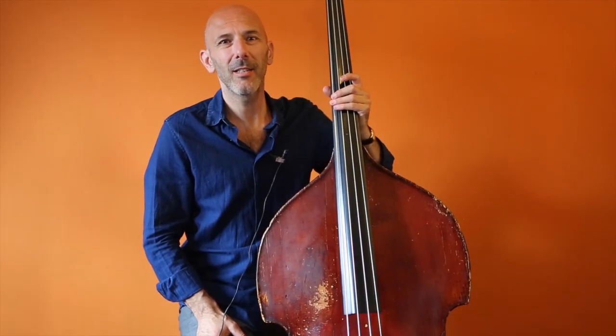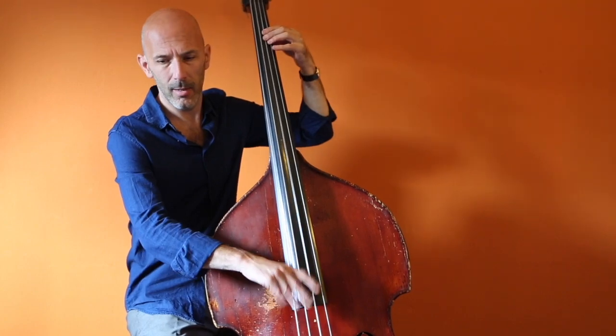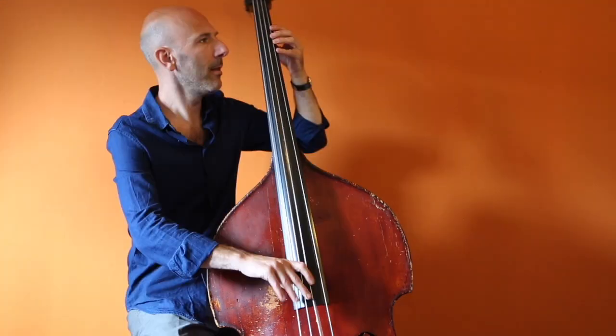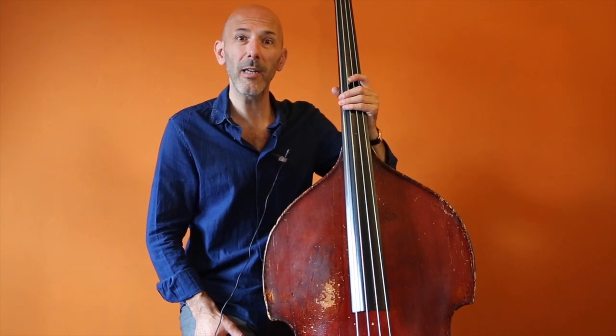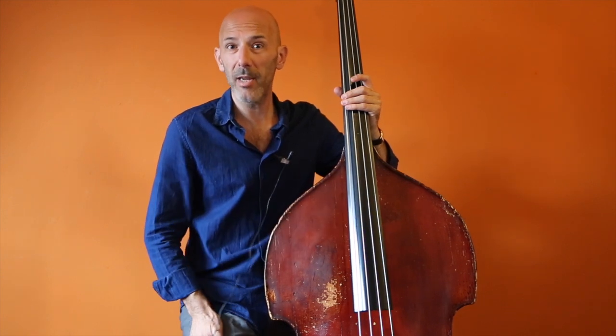Hi Gypsy Jazz Bassists, I'm back. My name is Arnoud and this is part two of my Gypsy Jazz Bass Series. Last time you saw me was in volume one where I talked mainly about technique and how to learn to play the Gypsy Jazz Bass.